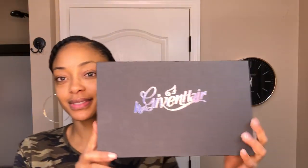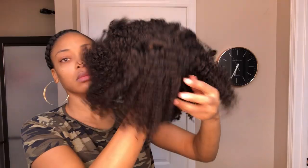Hey y'all, today I'm going to be showing you how I applied this unit sent to me by Her Given Hair, so if you are interested please stay tuned. Welcome back to my channel. The hair that I'm going to be wearing today is the Proud of Your Coiler unit from Her Given Hair.